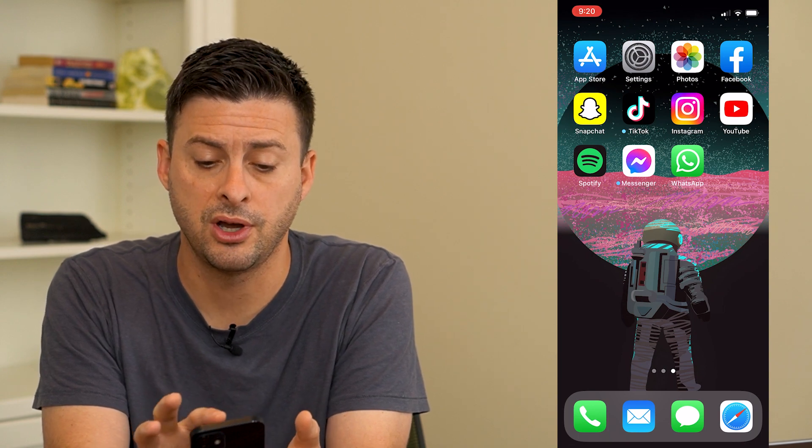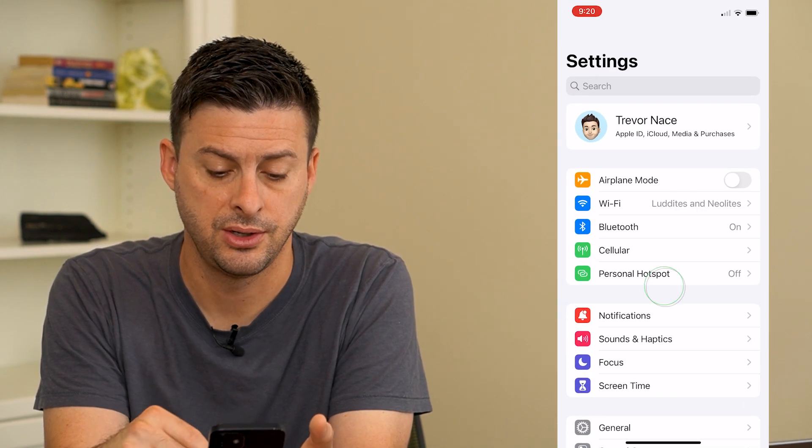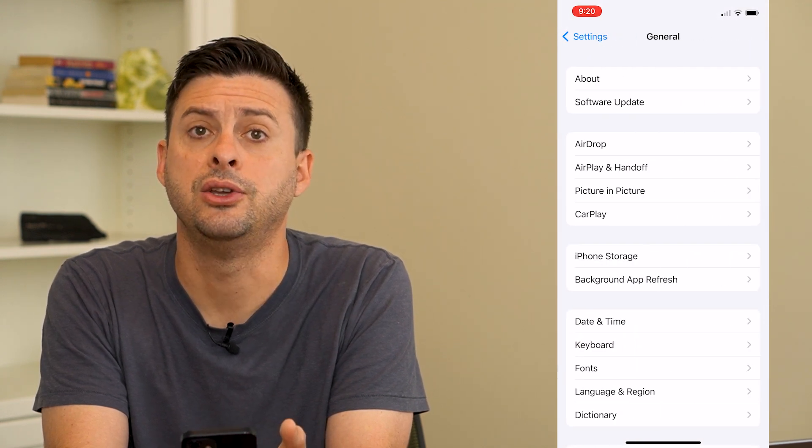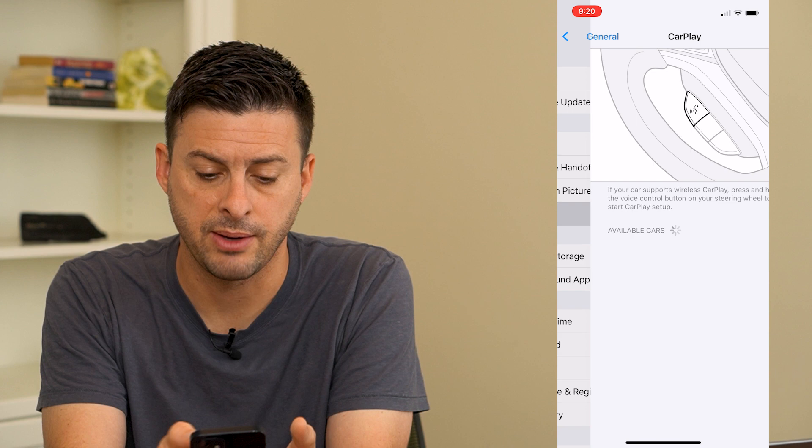So once that's turned on, let's head into our settings here and scroll down and get to General, and then you can see midway down CarPlay. Let's tap on that.